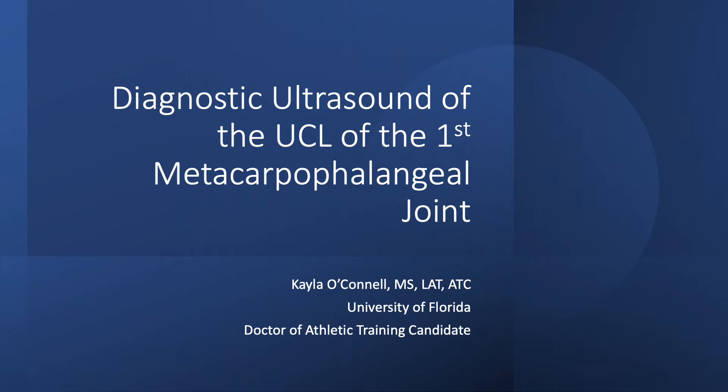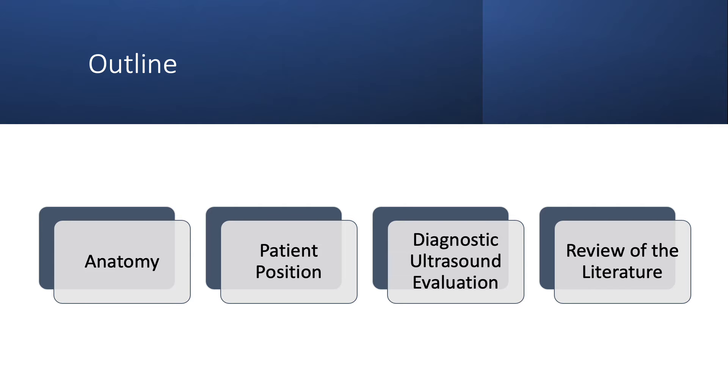My name is Kayla O'Connell, and today I will be instructing the use of diagnostic ultrasound for evaluation of the UCL of the first metacarpophalangeal joint. We will cover the anatomy, patient positioning, the diagnostic ultrasound evaluation, and a review of the literature for diagnostic ultrasound.